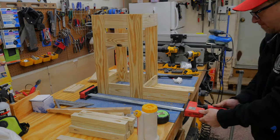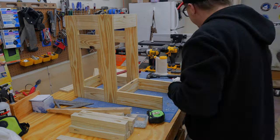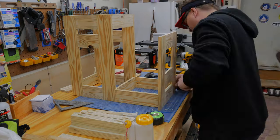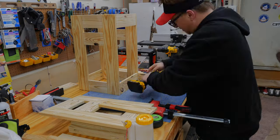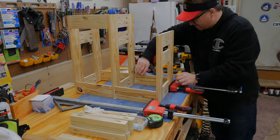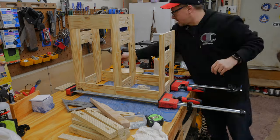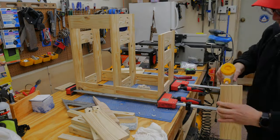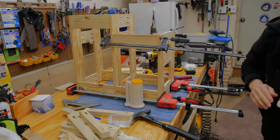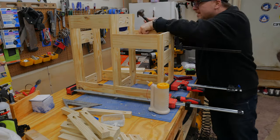I attached the shorter of the two frame sides in the exact same way I made the taller sides, using the clamps to hold them in place before attaching the side arms. I did make a huge mistake here — I originally attached the lower side to the wrong side of the frames, so I had to take everything apart and reattach it. The glue had not dried so it was a quick fix, but it was a rookie mistake.